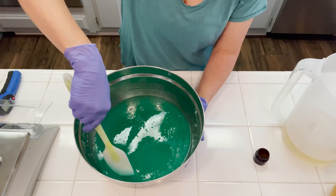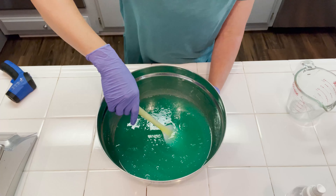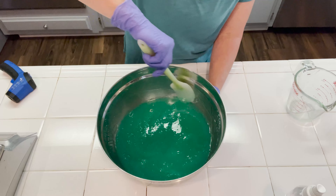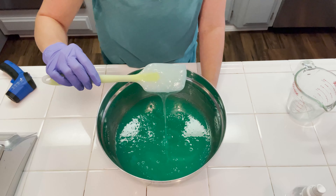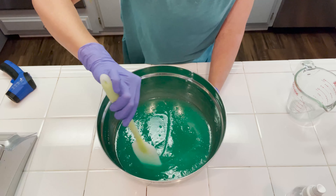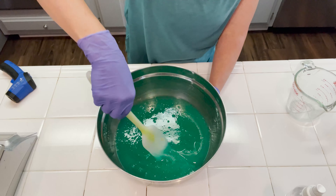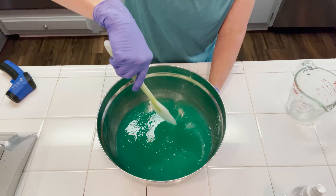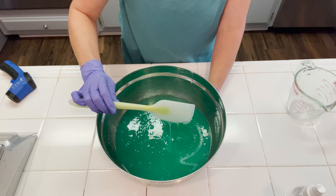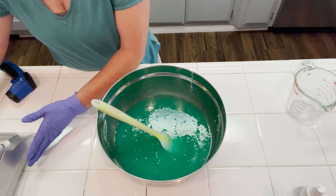I'll bring you back when this has reached room temperature so I can show you exactly what the thickness looks like and what happens when we add the fragrance oil. The soap has reached room temperature and I just wanted to show you this beautiful, awesome consistency — it's a beautiful consistency for shower gel or body wash, and that is mainly from that sea moss infused water. It infused it with all that amazing collagen and carrageenan, which is a natural thickener and great for your skin. This is where it makes me a little sad because I haven't found a fragrance oil that doesn't thin this formula out.